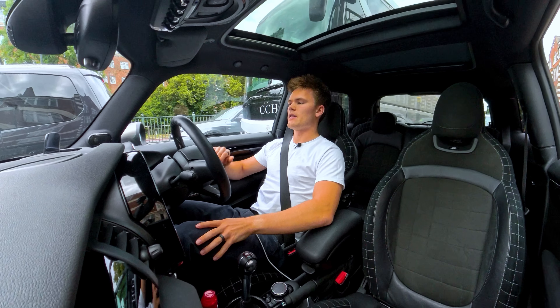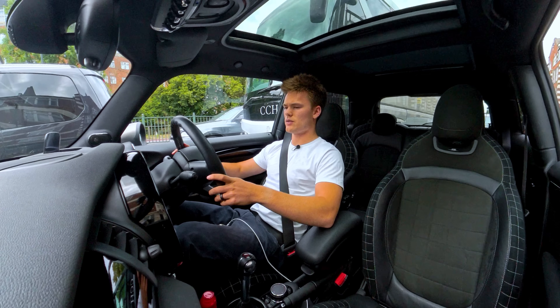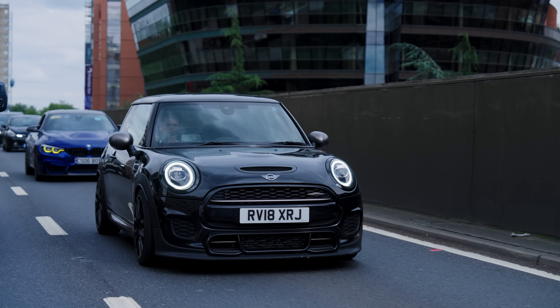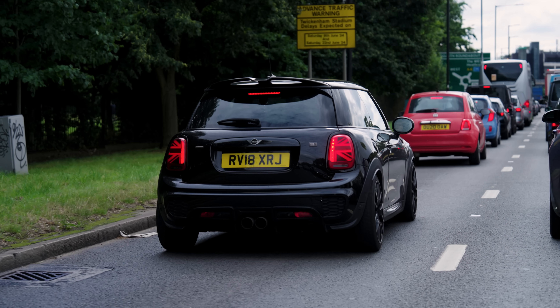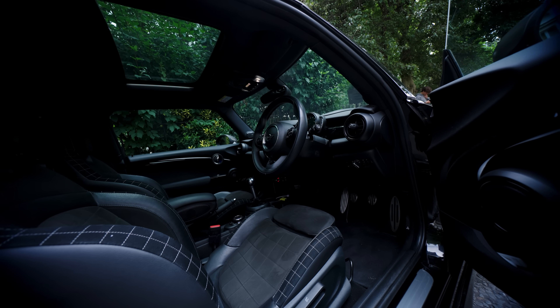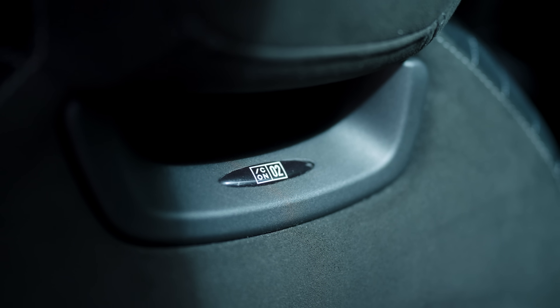They did a tune and fiddled with the suspension. Obviously some interior work has been done as well. They took this car from 250 brake horsepower to 280. The suspension is a bit stiffer so the ride is a little bit better, and it's also been dropped in height. The interior has been redone — the seats are a little different, with nice stitching and an Icon 2 badge to make you feel special.